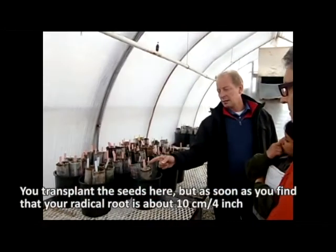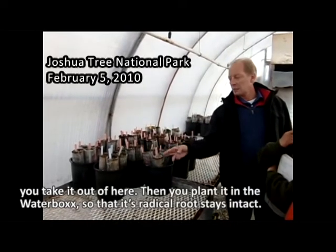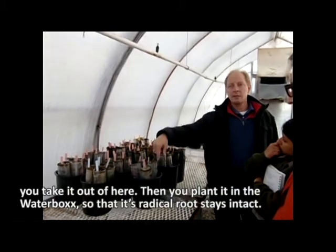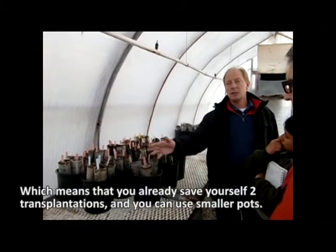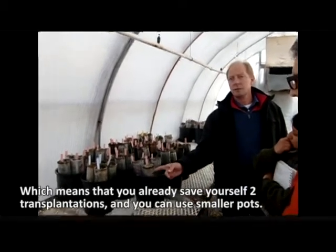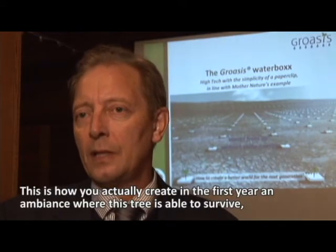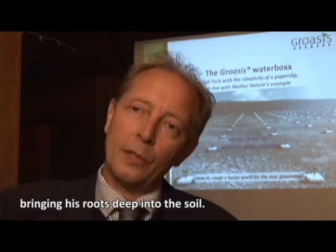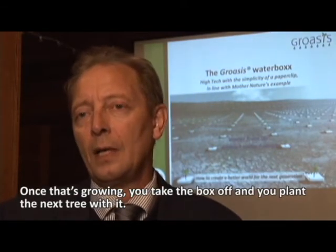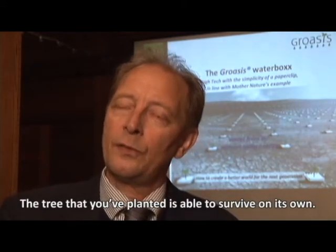You transplant the seeds, and once the radicle is about 10 centimeters you move it into the Waterbox so the radicle stays intact — which means you save yourself two transplantations and can use much smaller pots. This is how you create in the first year an environment where the tree is able to survive, bringing its roots deep into the soil. Once it's growing, you take the box off, plant the next tree with it, and the tree you've planted is able to survive on its own.